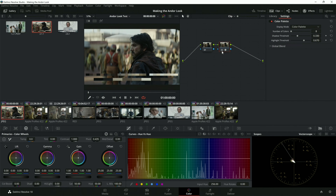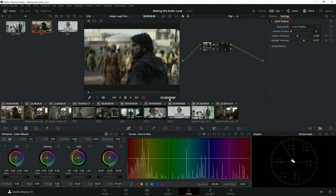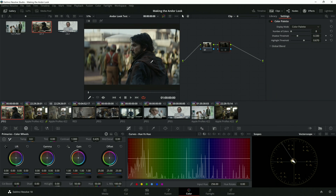Today we're going to be doing some color grading to get the Ferrix look, which is this shot right here. I'm going to basically create this look. Before we do this, we need to set some clarity — you can't just turn every single image and get an exact replica. We're going to do something that essentially feels like it's part of the world, and I'll give you the step-by-steps.